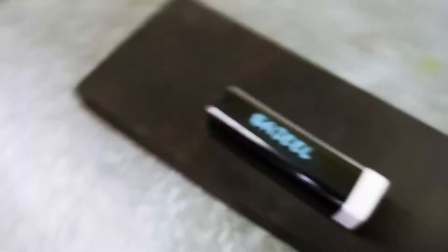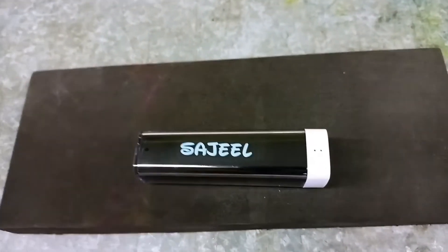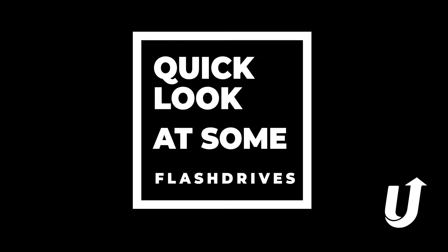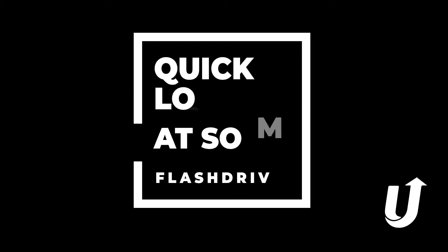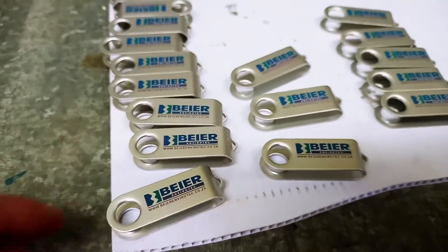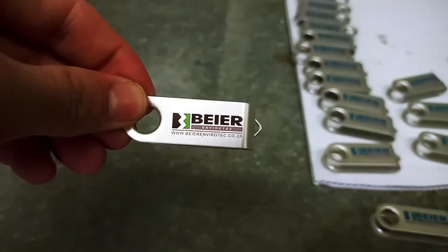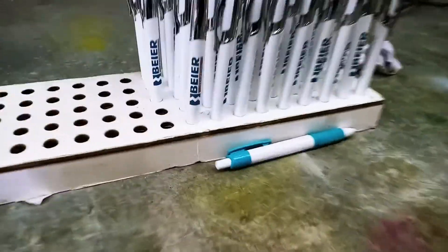The next process we are going onto is spraying Nitro-X chemical. These are flash drive clips — you've seen them on the black flash drives with a little clip that rotates. We are also doing a pen order with the same logo on it.